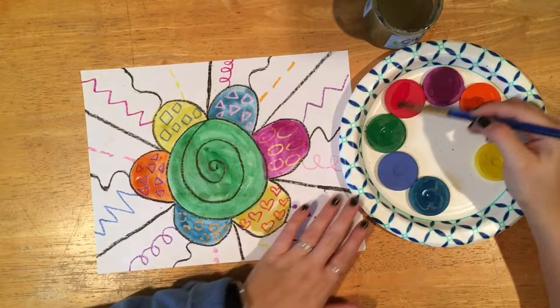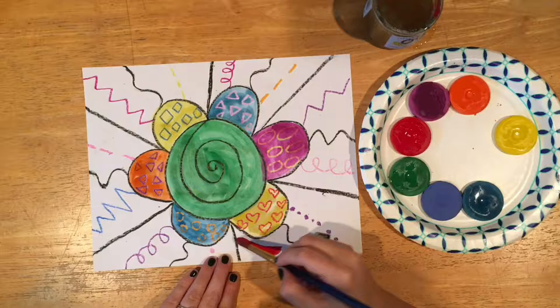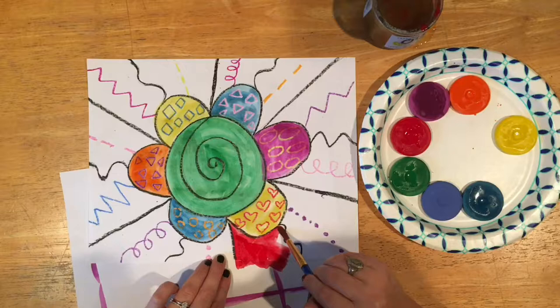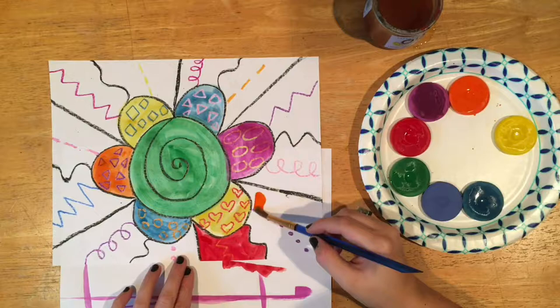Now I'm going to paint in between the lines that I have drawn in black. I want to use some colors I've not already used before or have not used much of yet, waking that red up really well. I want to put a messy mat underneath my painting so that I don't get extra paint on the table — I can go right off the edge of my paper and onto the messy mat, and it'll keep our tables clean.